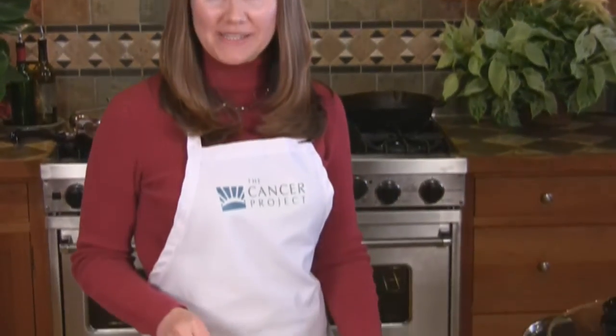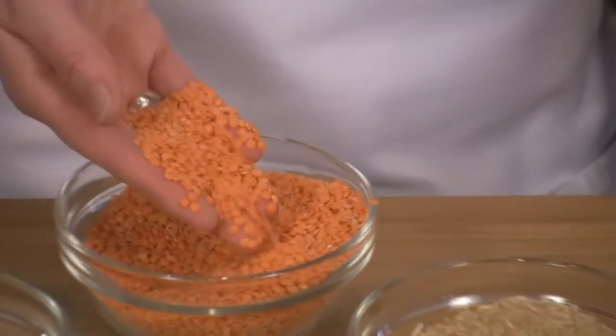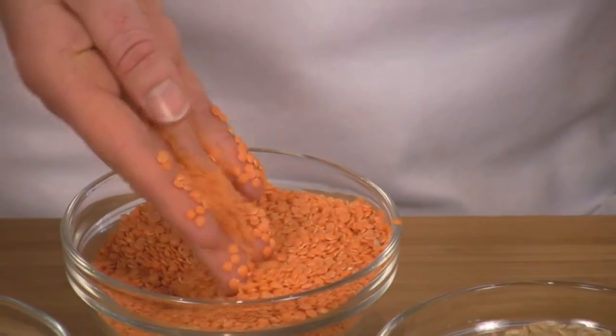You'll also need 12 cups of water or vegetable broth, and we'll start by bringing it to a boil. Lentils are in the legume family, along with beans and peas. They're also high in protein and fiber, and the most common varieties are green, brown, and red. They cook more quickly and create a creamier texture than beans.